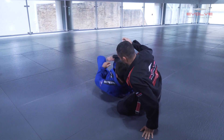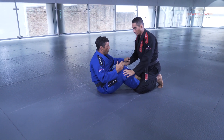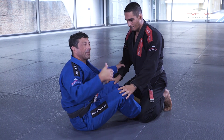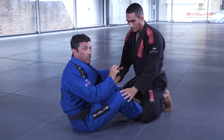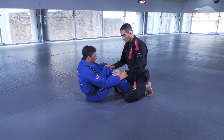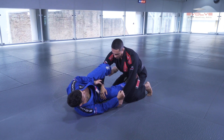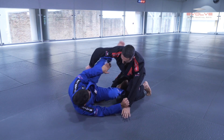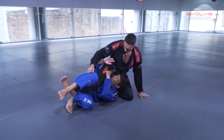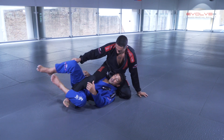When you play deep half guard, you can go straight into the game or you can use some transition stations. Like using the Dela Riva. From Dela Riva, I also like to use the lasso guard. When I put in lasso guard here, I lift a little bit, I kick, I go to the underhook, I pull, and I go to my deep half guard. Always worry about his hips, controlling his knee, and I go deep.